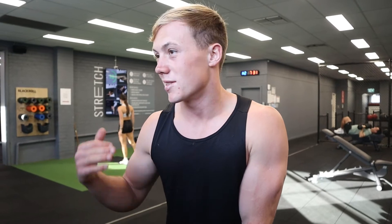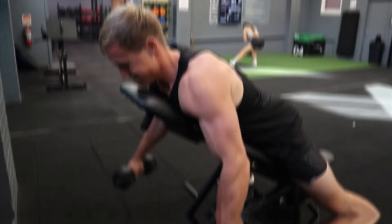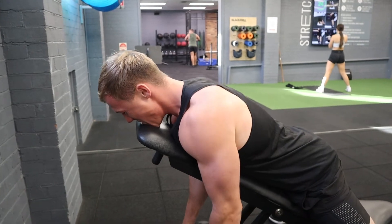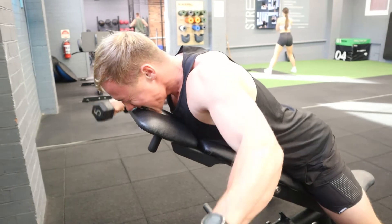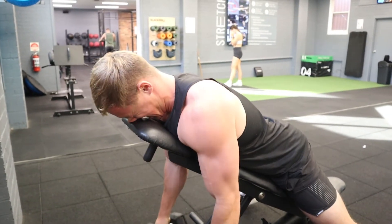Here we are in the darkest corner of the gym because the music is too loud near the speakers. Now we're on to the last exercise of the session - this is a chest-supported rear delt fly. If you struggle to activate your rear delts, this is a great one because you're locked in place and there's no ability to swing or use momentum. Also, when doing this exercise it doesn't really matter what weight you're using - I'm only using 5 kg. It's more about feeling the contraction. Try to actually feel your rear delts working first, then add weight over time.